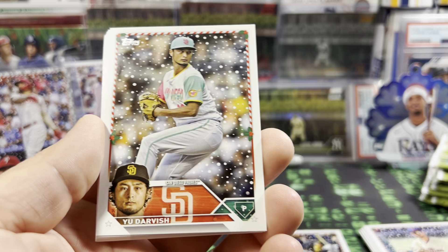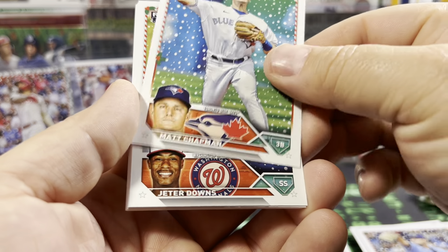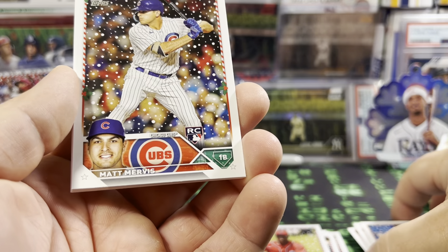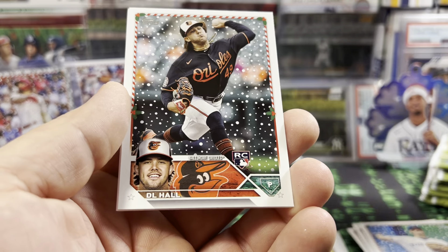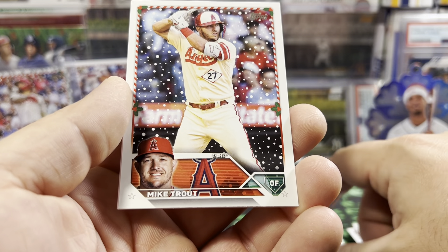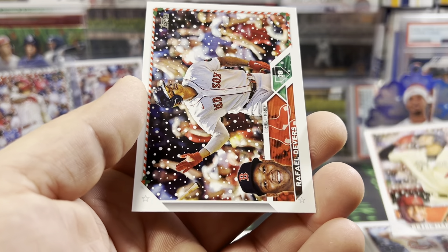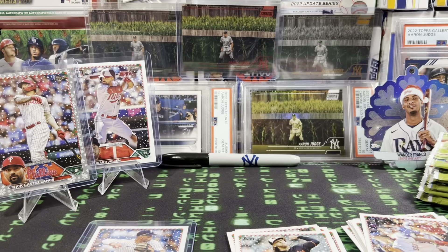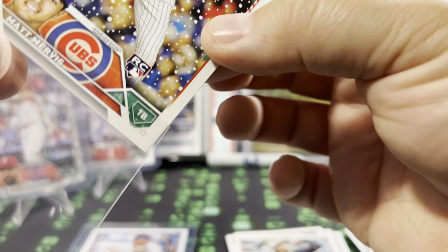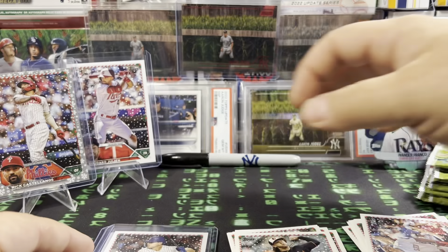So I'm not going to keep checking the backs. We're supposed to get two metallics, so if I only get one or none I'll look. Pack 3 — we got Darvish, McClanahan, Chapman, Jeter Downs, Matt Mervis rookie card — that's the base rookie, I'll take that. Oswald Peraza, DJ Hall, Mike Trout — that's a nice one. Ketel Marte, and Raphael Devers. We'll sleeve those two up. Still no short print.